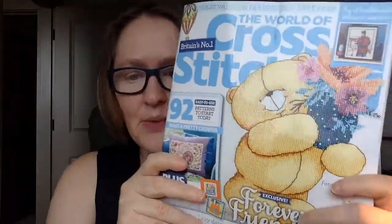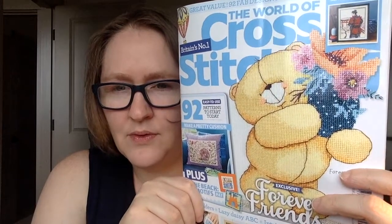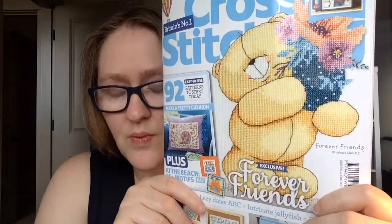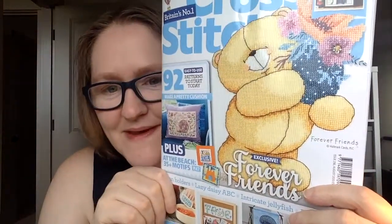I'm not going to stitch anything from this issue, so I'm going to give this magazine away on this video! If you'd like a chance to win, say something about August in the comments — this is the August issue. I'll leave it open for about a week, until Saturday August 8th, then draw a winner. I'll announce it in my regular Floss Tube update and also leave a message on your comment if you win. Thanks so much for watching — see you soon, bye!